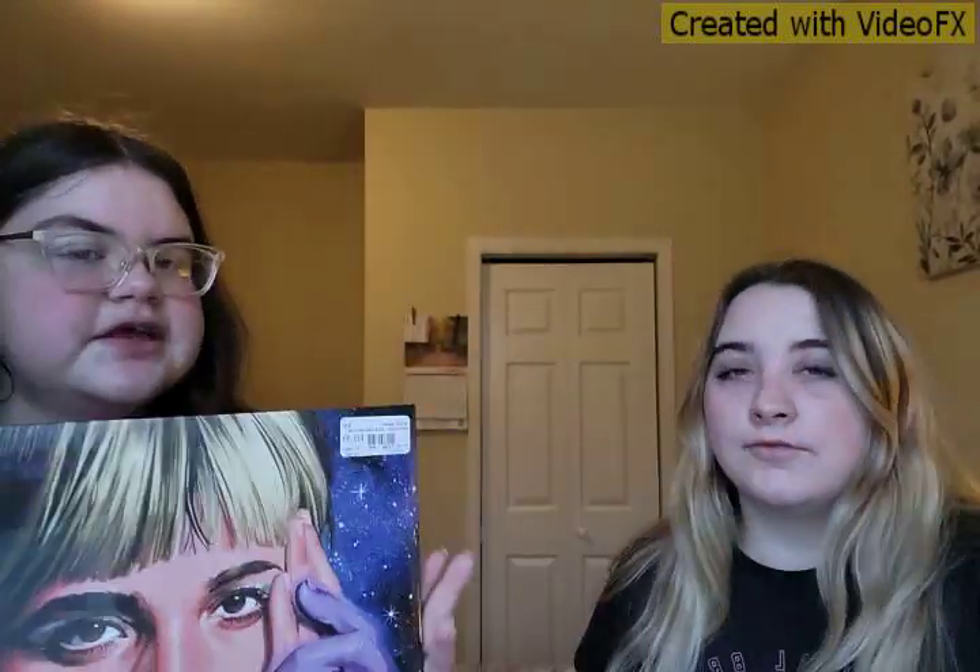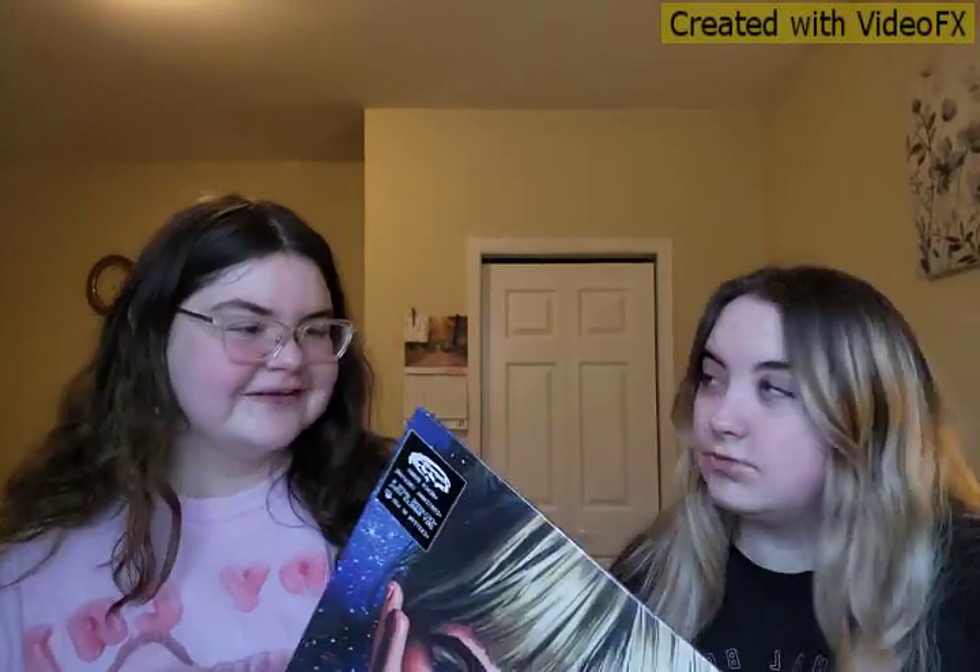Okay, moving on to the next one. This one — sorry, the glare — this is Beach Bunny. This is Beach Bunny, 'Emotional Creature.'